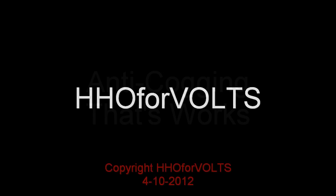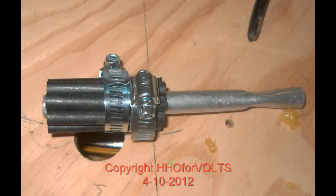This is Richard at HHO for Volts, and I'm releasing into the general public the development that we did when working with the Starship Mueller design. This is an anti-cogging — not only anti-cogging, but an increased yield on the coil output and current reduction of that drive coil.